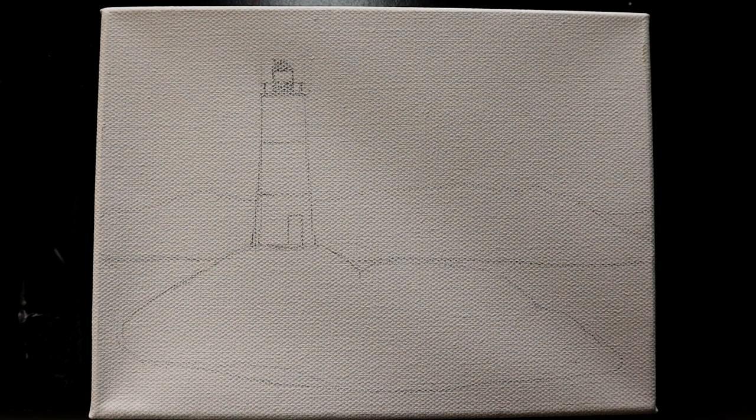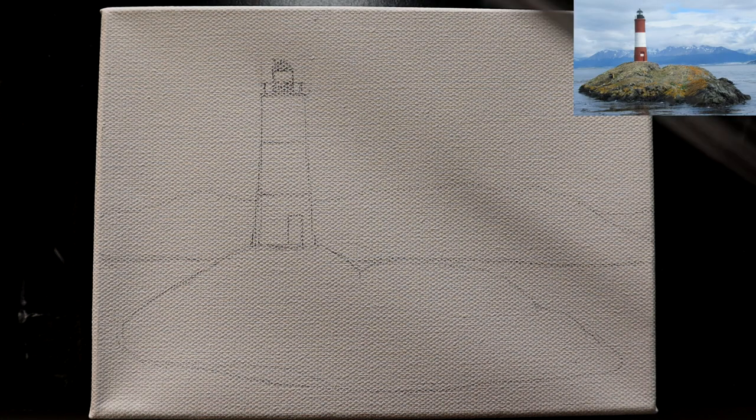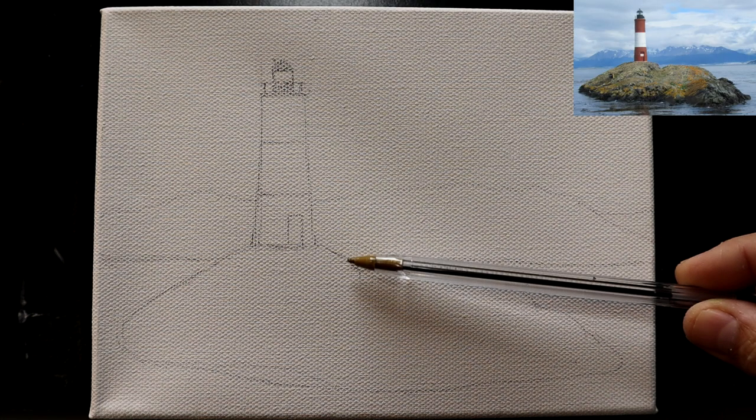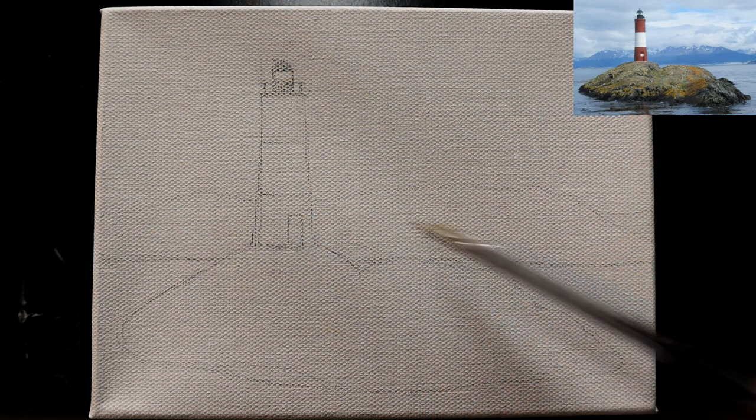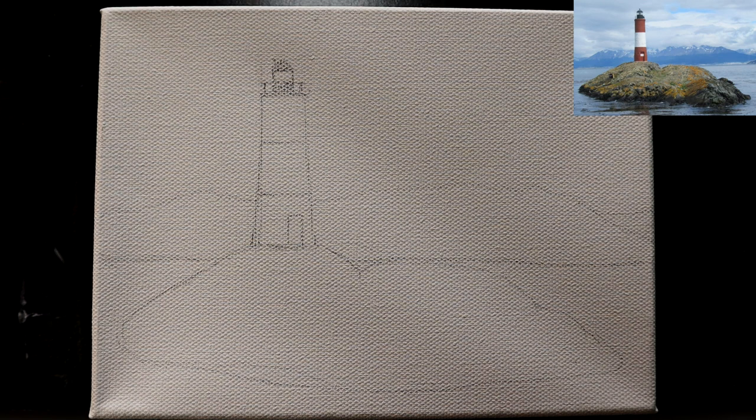I have sketched in with a pencil ahead of time to save some time on the video. If you look at the reference photo, a little less than halfway down you've got the rock coming in, the lighthouse itself is sitting there and extends up to the top, and there's a distant mountain range — I just pencil sketched that in.